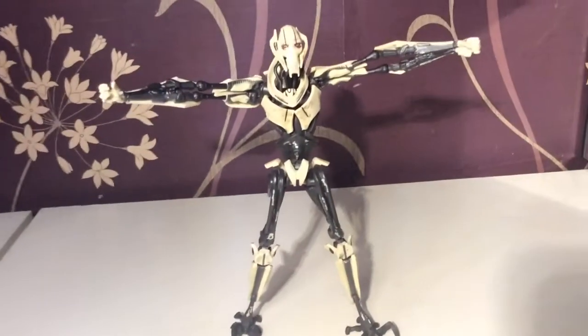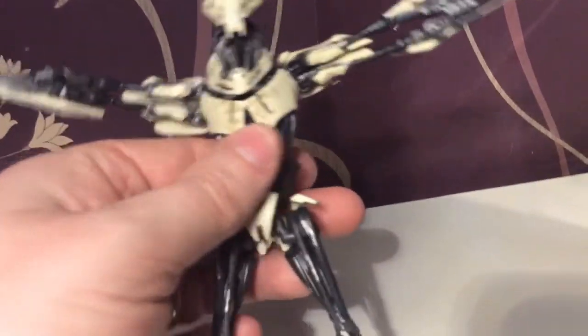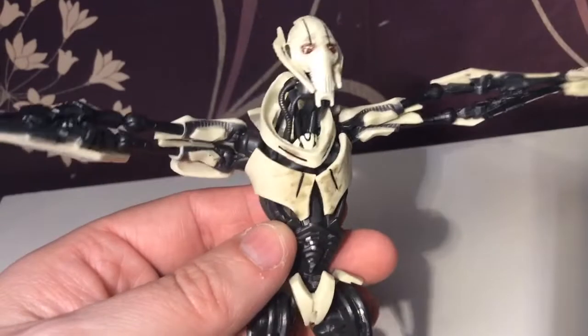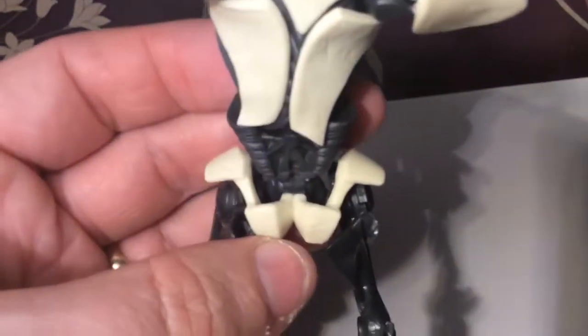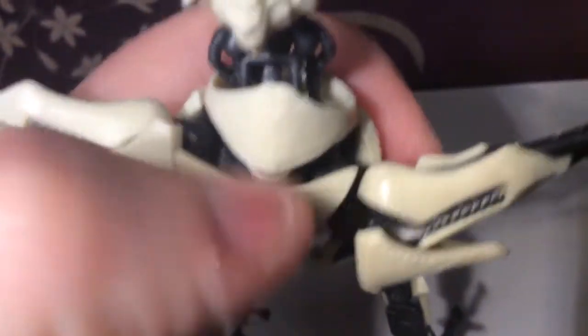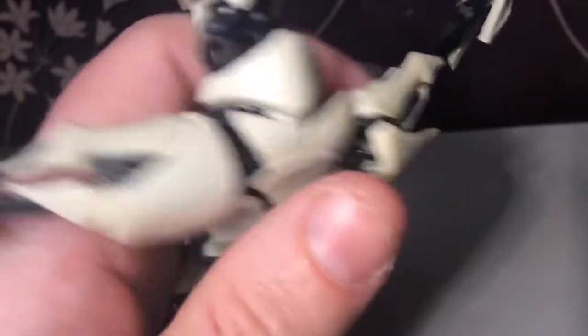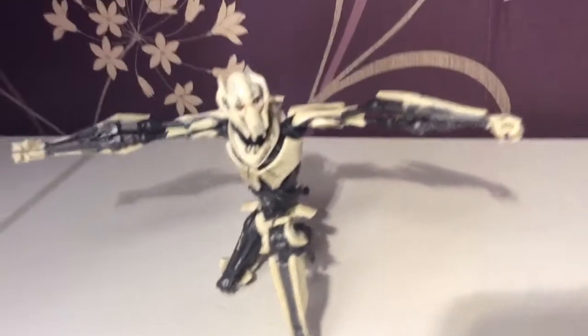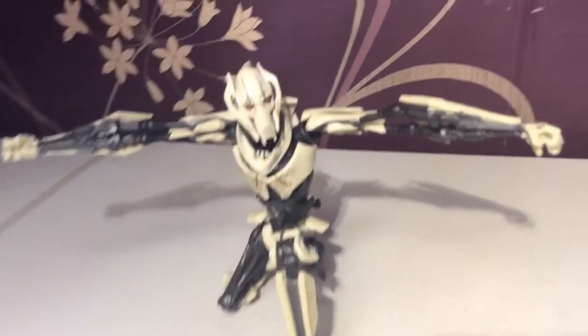Here he is without his cloak. He was pretty much all mechanical toward the end, just with a beating heart — the face was the only thing left from his body. But the figure itself is absolutely stunning; it is a beautiful piece of art. This is where you stick the little cloak in, and his head can go forward or back. The figure itself is a really, really flexible figure — they made it possible for you to do all kinds of things with it, which is really nice.